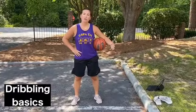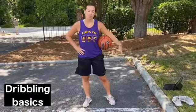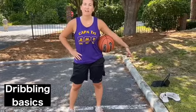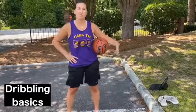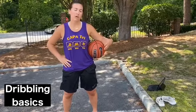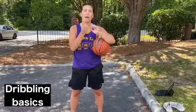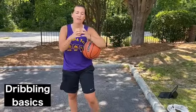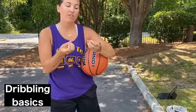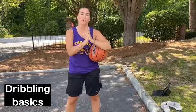Now we're going to move on to the dribbling part. When dribbling in a basketball game you're going to want to be able to dribble in a lot of different settings, different directions, different speeds, different heights — and the better you can do all of those things the better dribbler you will become. Just talking about the basic dribble, you are going to use your finger pads — not your fingertips where your fingernails are, but the finger pads on the opposite side of your fingernails.